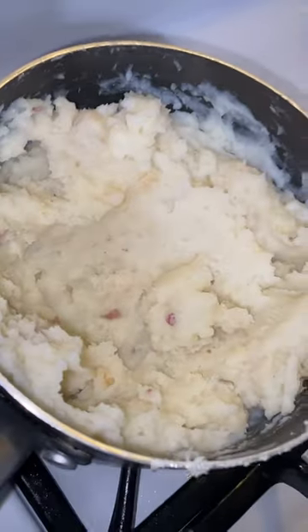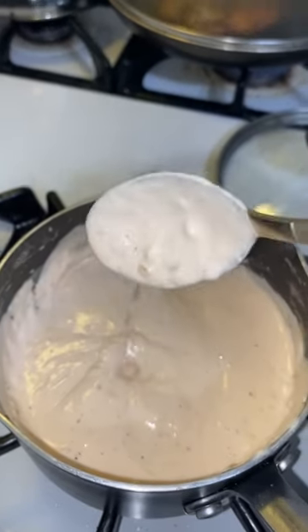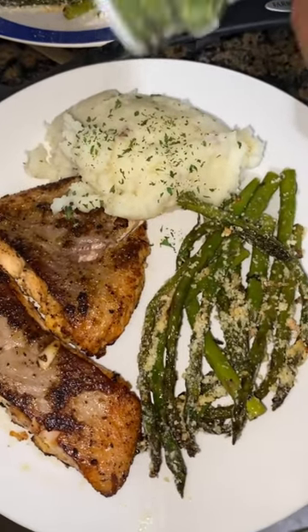So good. Right here I made some red mashed potatoes. My butter cream cheese lemon sauce. You got to put a little parsley, you know, to make it look good and make it look all fancy.